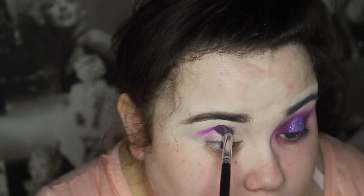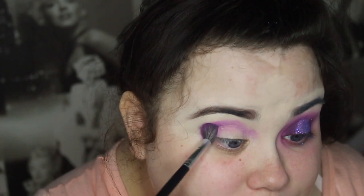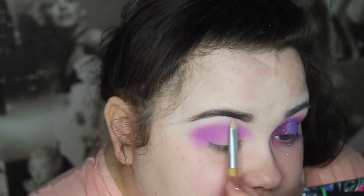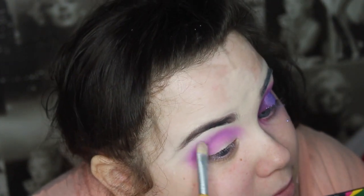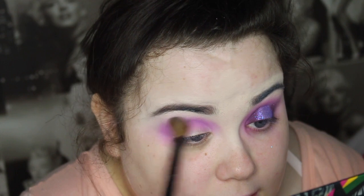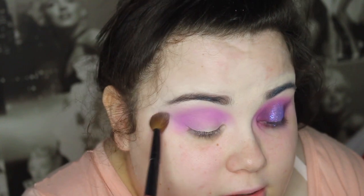I've got you zoomed in so hopefully you can see better. I'm going in with the white shade 'Got Milk' from Sigma and I'm just highlighting my brow bone. Then I'm getting a clean blending brush and blending it out - that's literally the longest part, blending your eyeshadow.